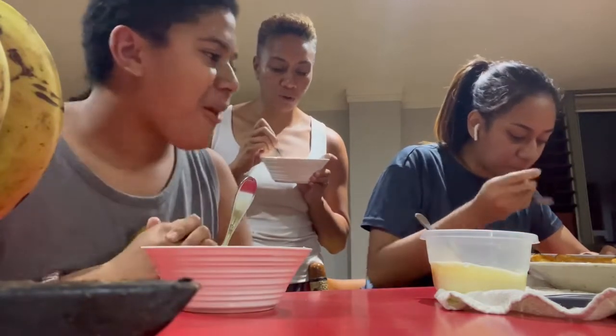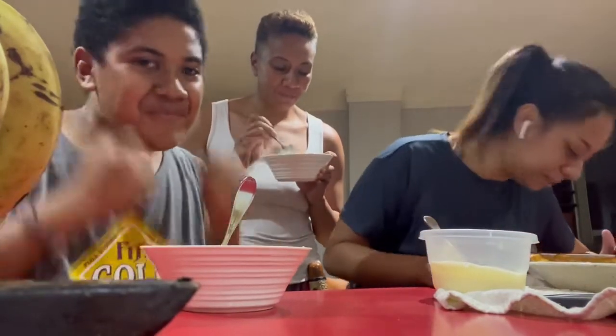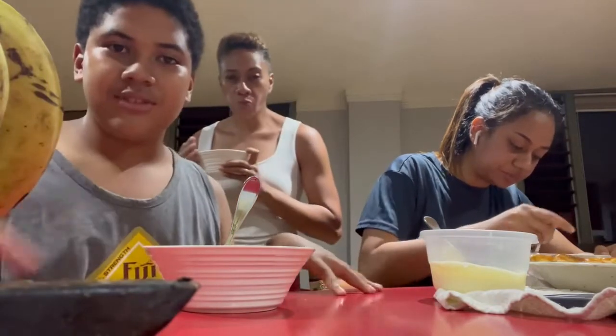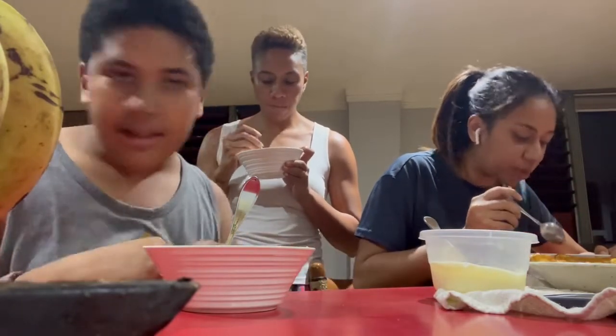Oh my gosh, that is so good. It's okay. So it's so nice. The pastry is not too sweet. I think we added a bit too much juice with the apples, but we can improve everything later.